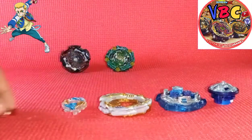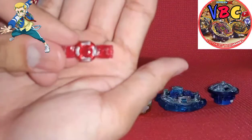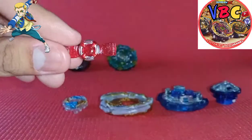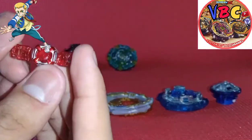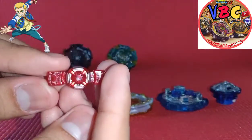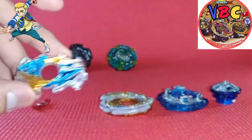Here you go, these are all the parts. Let's start with the chip. Here's the chip - this is a very nice chip because it's a combination of red, metallic red, and silver. Look at this. But this is just a normal chip, so nothing too special about it.